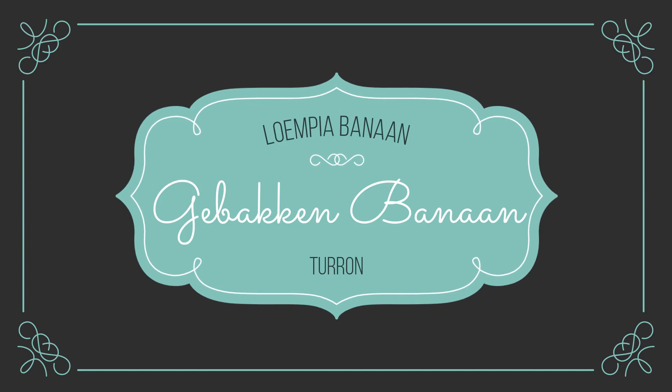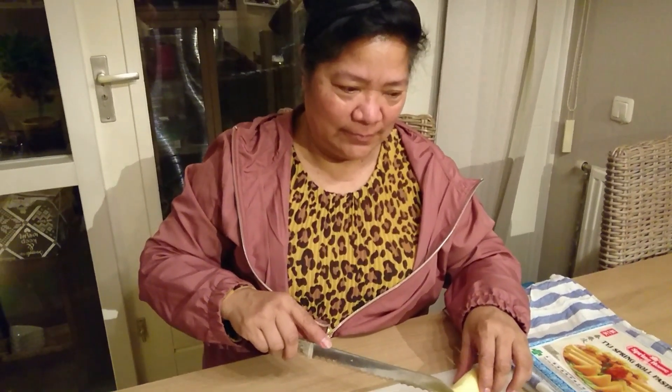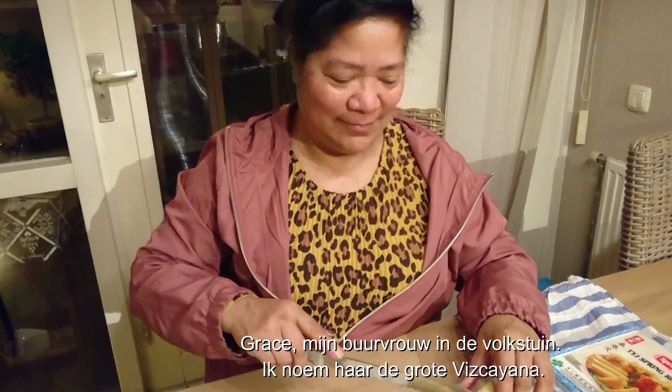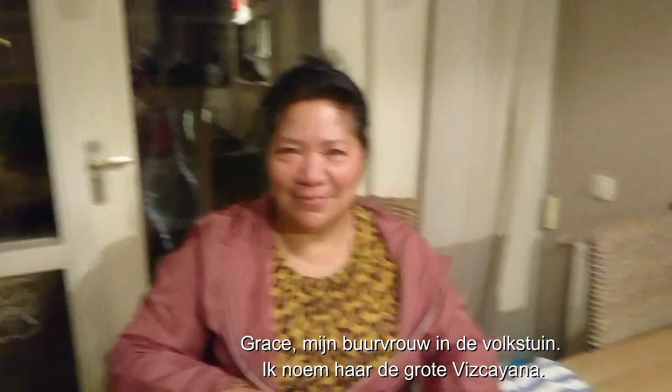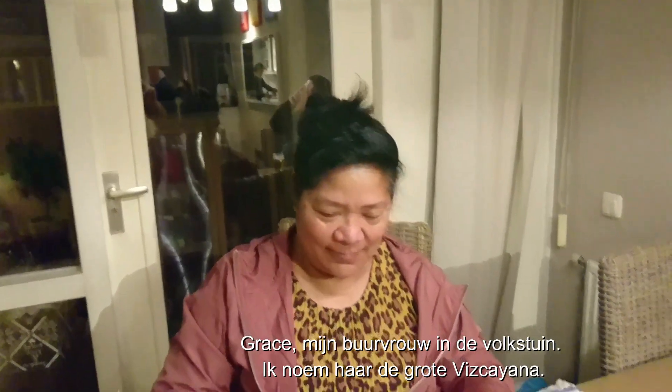But today we are going to make everything. We are going to make a banana — a special banana. This is the Indonesian type. This is the Philippine style. It's not very coarse. This is the croissant with crusty, crispy, or crunchy flakes.